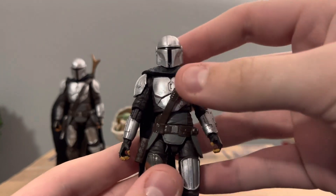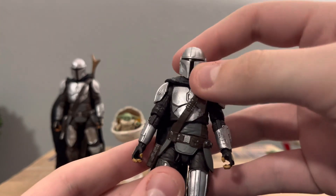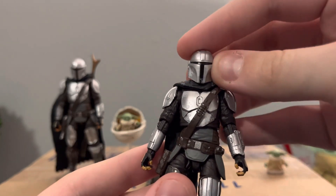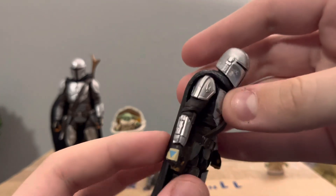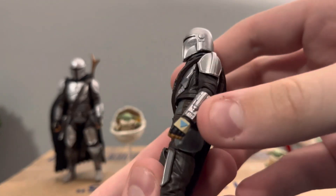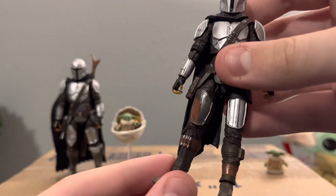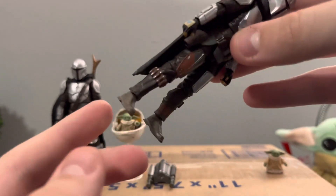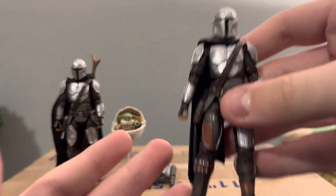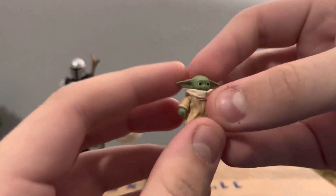The detail is pretty nice — I really like the helmet sculpt, which I think is better than the 6-inch Black Series version. It is more accurate; the Black Series one has always looked very squished and circular, whereas this one has the right helmet shape that Mando is supposed to have. You've got the mudhorn signet right there and the gauntlets with the whistling birds. Like I said, the legs are switched on this one, so there is no ankle pivot.